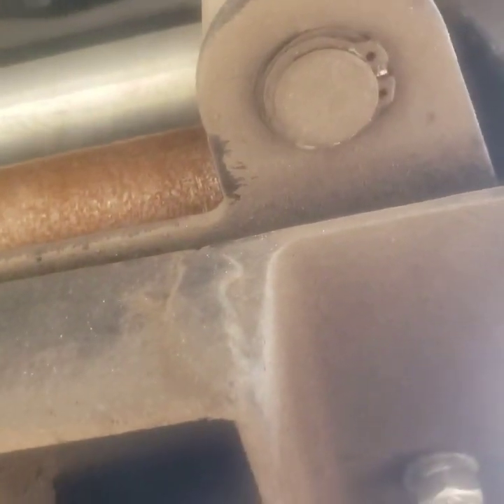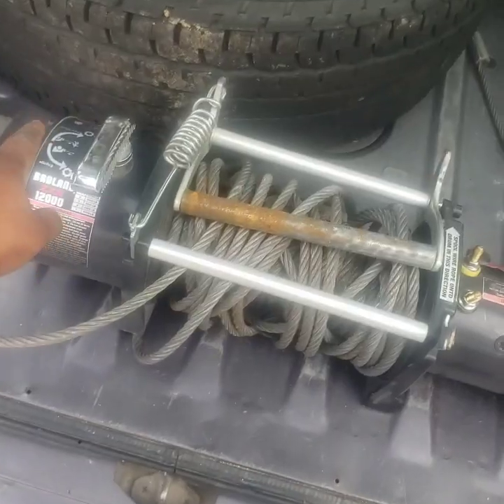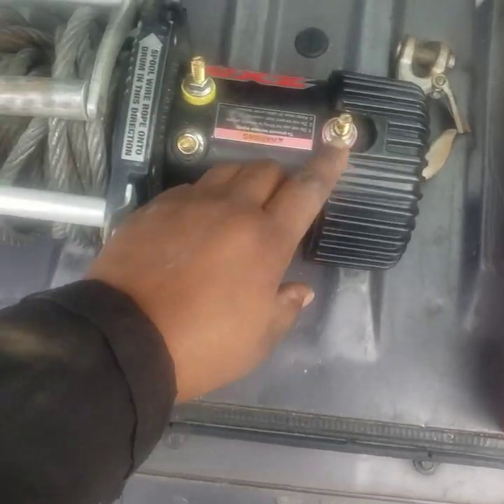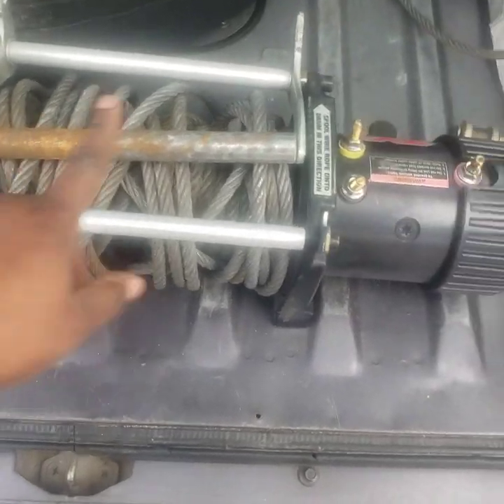These are the four bolts that hold the main thing on — 5/8 inch. I'm going to just pop these off. So much easier, just pop it off like that. And that's it — take the winch off. She is out of there. Now we're going to take her back to the store, get another one, come put it on, and we should be good to go using the same solenoid box and everything.